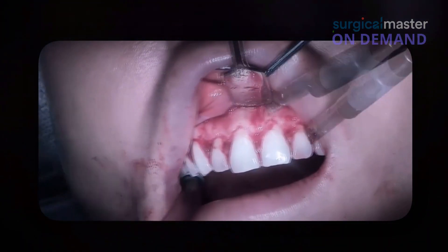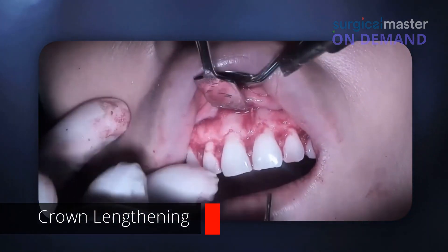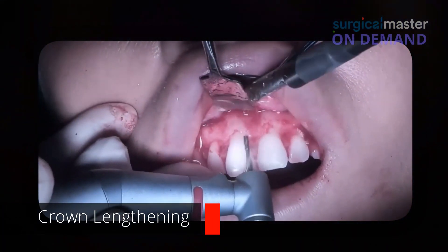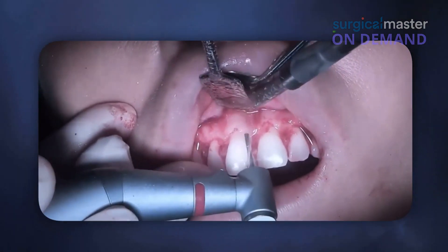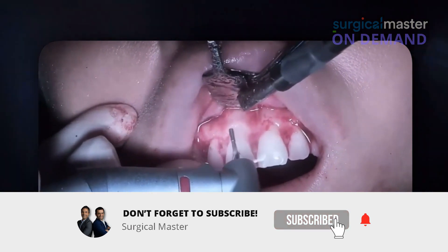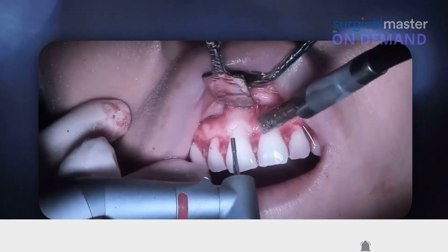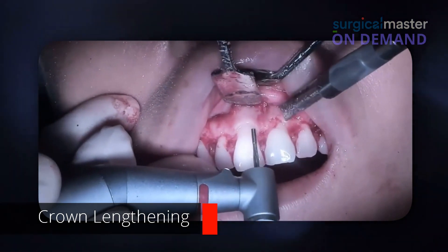It makes me want to do a crown lengthening — okay, so here it is, here's the crown lengthening. Here's the first drill, this is our end-cutting drill. Full gas on the pedal. You can see I'm just reducing the height, cutting from the sides, just the tip.